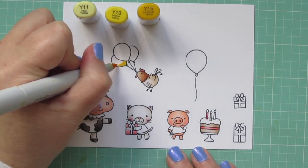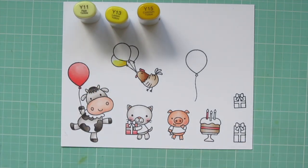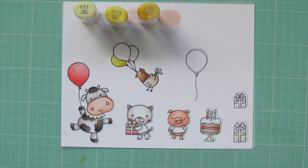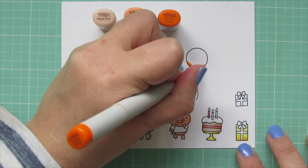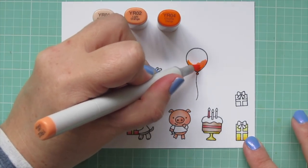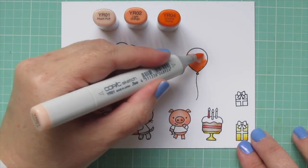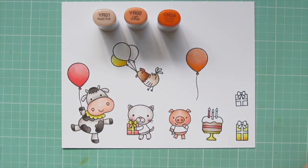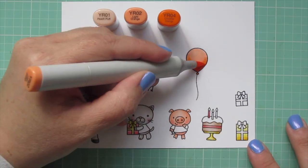Then I'm moving on to my next shade, which is yellow. For that, I'm using Y11, Y13, and Y15. For the next combo, I'm going back to the YR01, which was my darkest on the pig and the cow's muzzle, but now it's going to become my highlight. I've added in the YR02 and YR04, so I get a nice kind of peachy, pale orange. I'm kind of going for a pastel rainbow vibe, minus the purple.